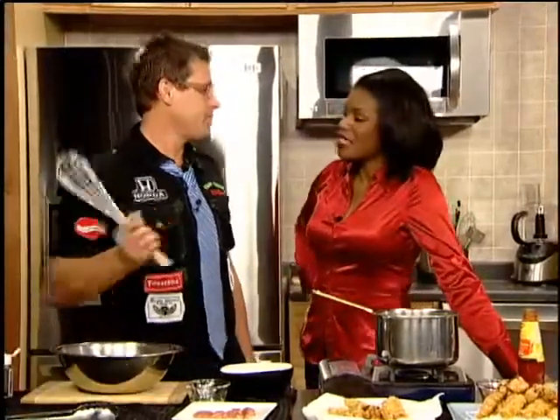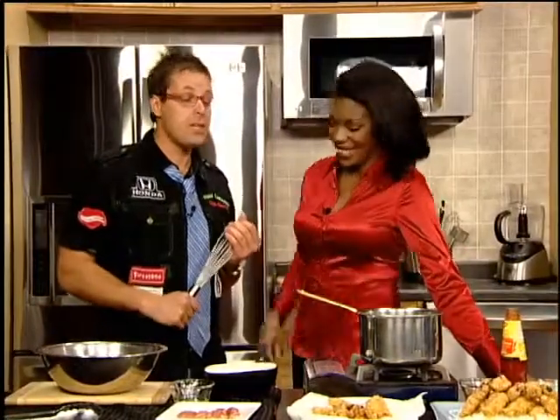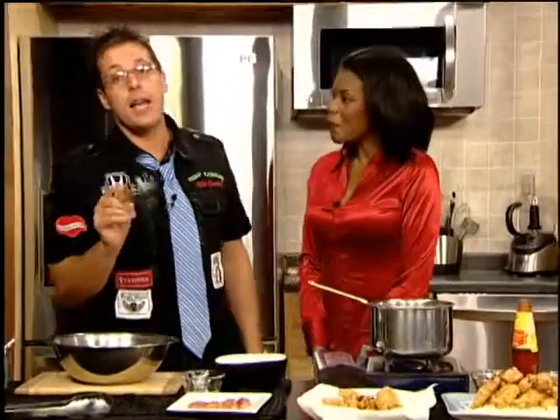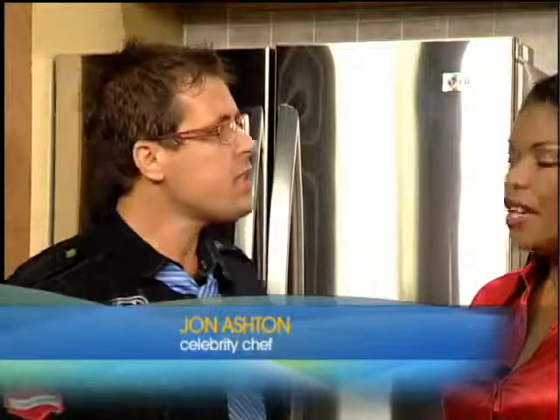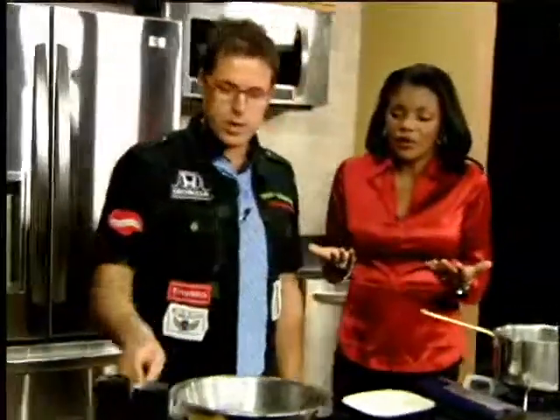Hey, how are you? I'm great. What's going on? You're saving me some money today. I'm going to save you some money — we're going to show you how to make a meal you can make tonight for people under $10. I don't think you can do that. You said this last time, I don't think you can do it. I proved you wrong. You did prove me wrong last time. Okay, watch this.